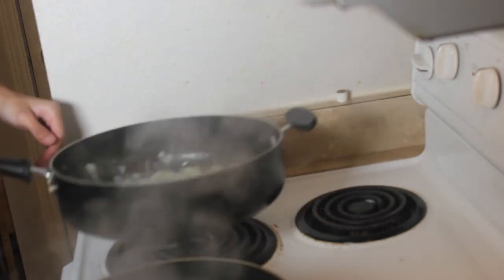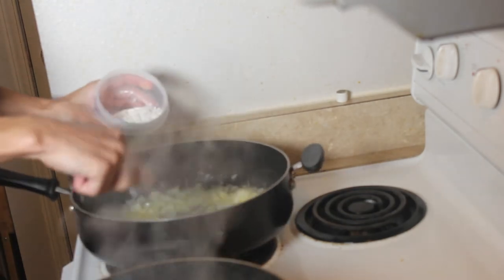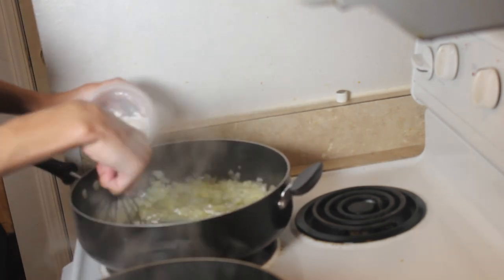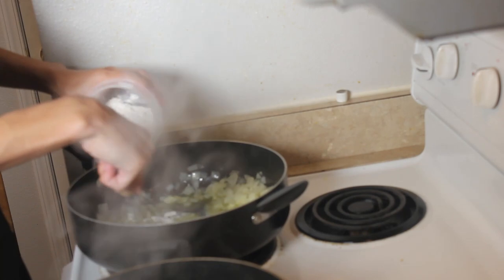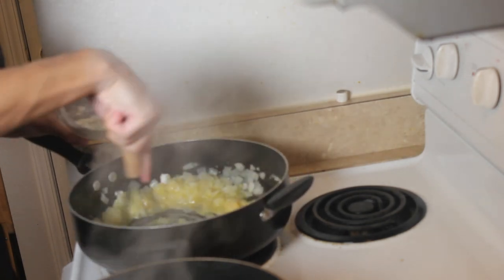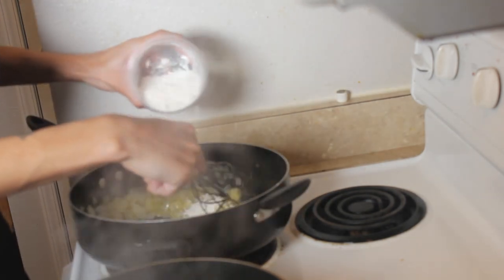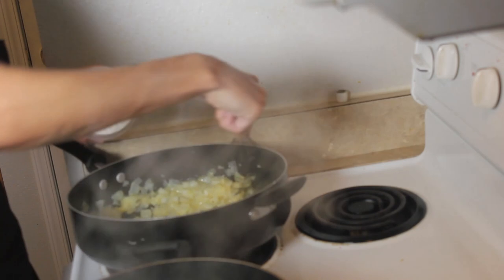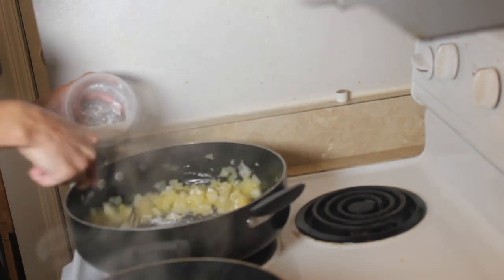Alright, our onions are coming a little bit translucent. Now we're going to add some flour — grab your whisk, keep that wrist moving, add a little bit at a time. This is making your roux. You're doing this at the same time you're doing your chicken broth. This is one cup of flour. You want to make sure you cook all that flour taste out — you don't want your pot pie to be tasting like raw flour. Keep that wrist moving.